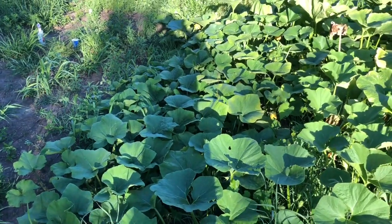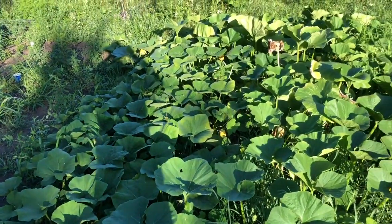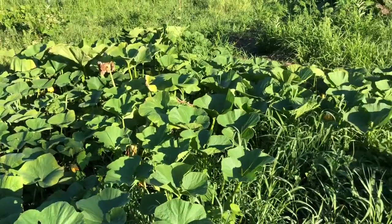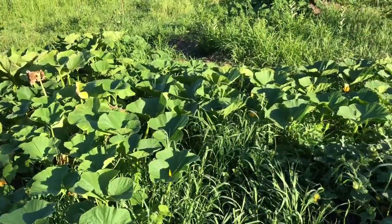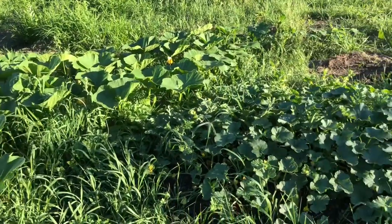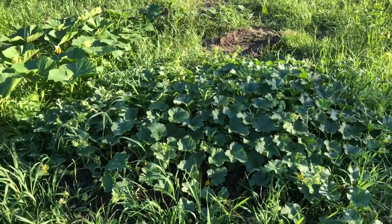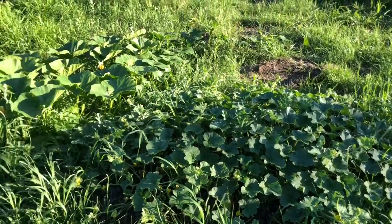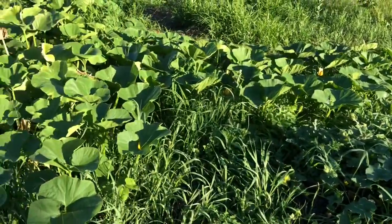Here is the squash patch — one of them with some butternut squash and blue hubbard — and then here's a little melon patch as well, a couple different kinds of melons. We've been having some issues.